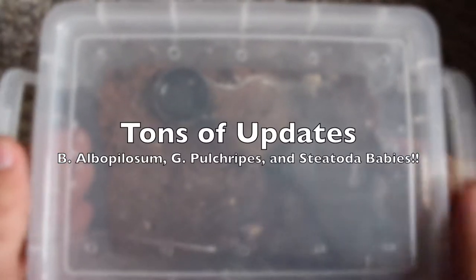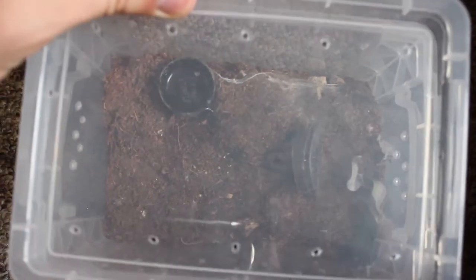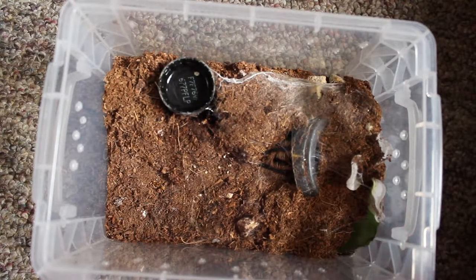How's it going everybody? Taking a little break from Spider Bread and Breakfast. Today we have a ton of updates starting with our Brachiopelma albophilosum.